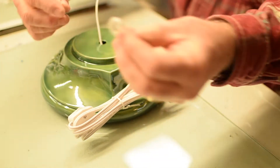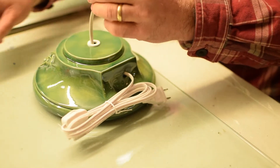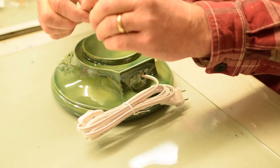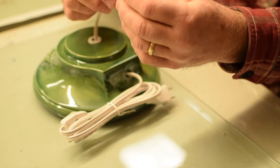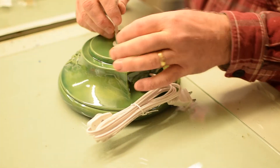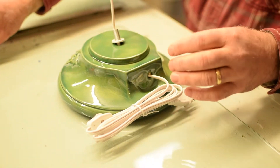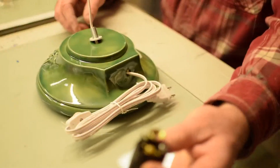Now you take a second rubber washer and slip it over. Then we have a one-inch nipple, which attaches the socket to the base. So that's the basic simple part — this is a 19-inch tree. We have the socket.